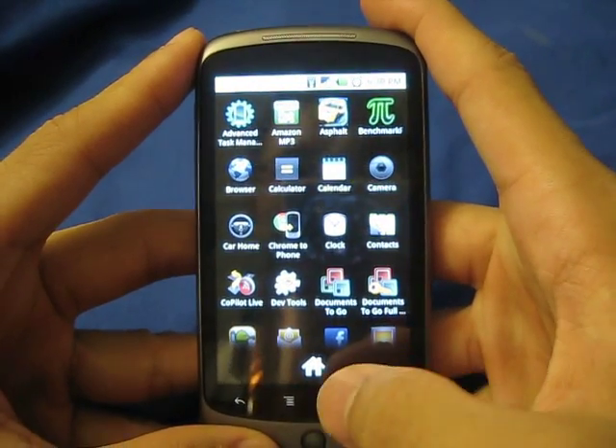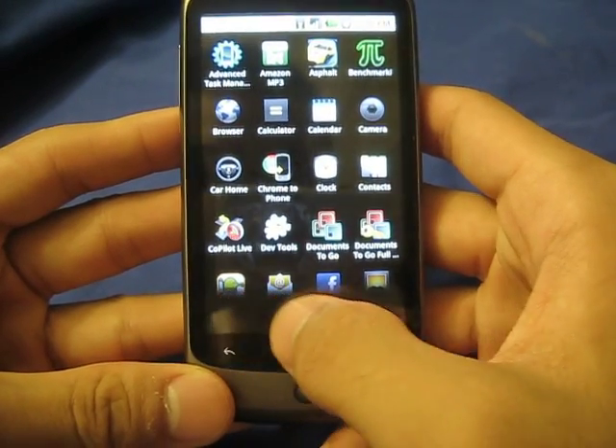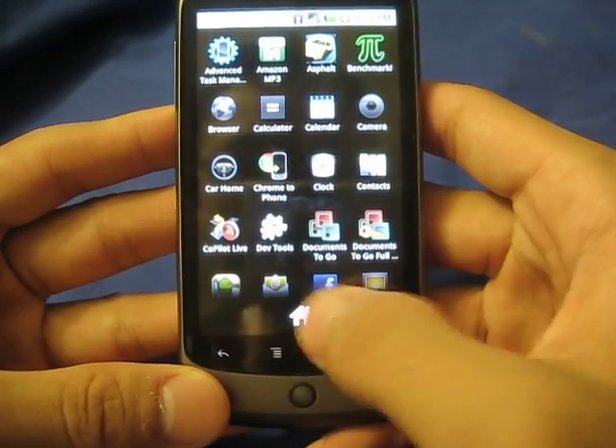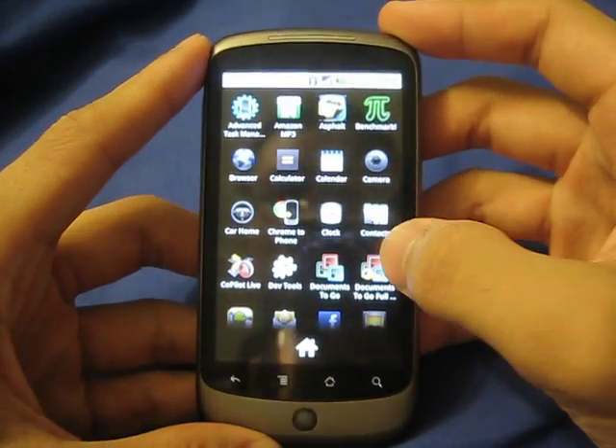Let's go ahead and go to the app menu. Right here you don't have a 3D launcher, but you do have a little shadow effect, a little darkness down here at the bottom. I guess it does give it a little more unique look.